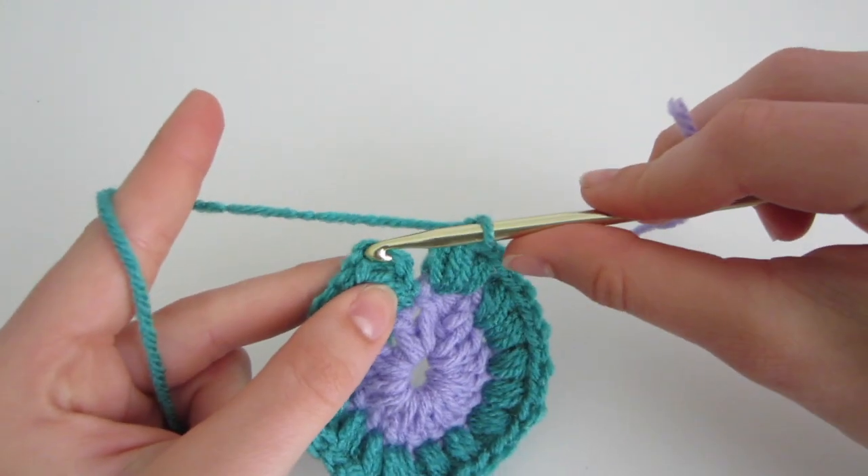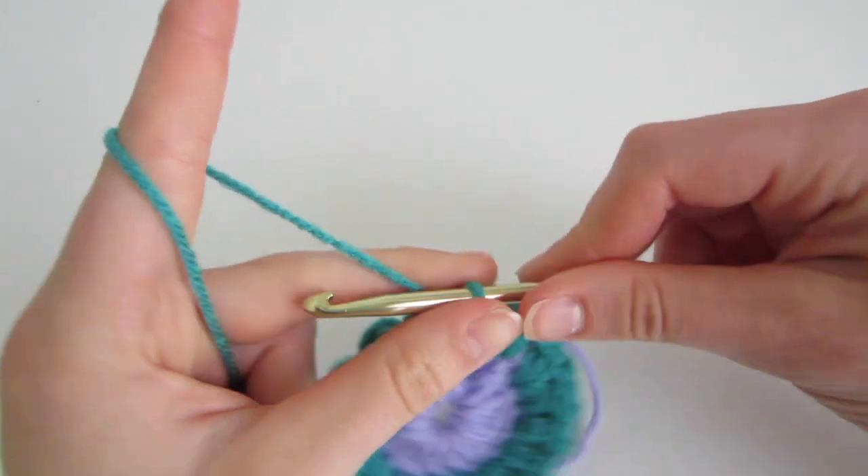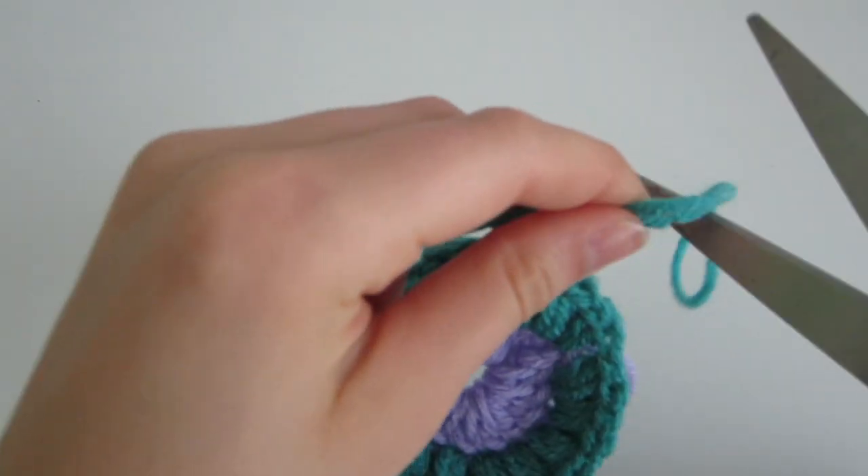When you're certain you have the correct number of stitches, slip stitch into the top of the first puff stitch, chain 1, pull, and cut with your scissors.